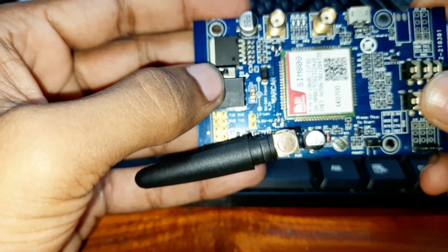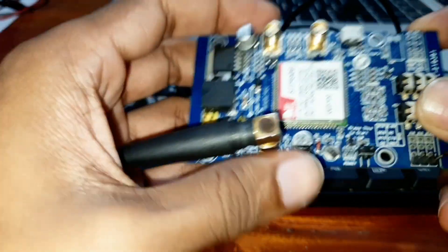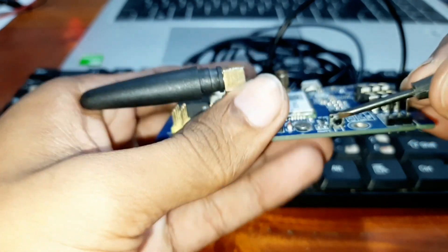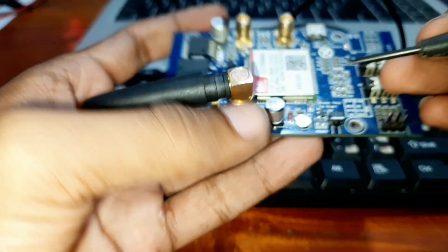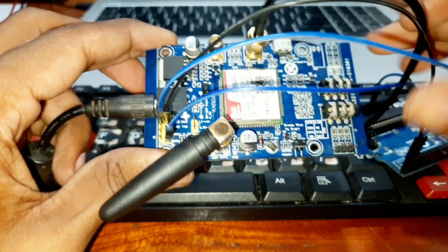You can power up the module through this slide switch, and you can start the system by pressing this push button. You need to hold it for two seconds and then release it, and then the system will run.